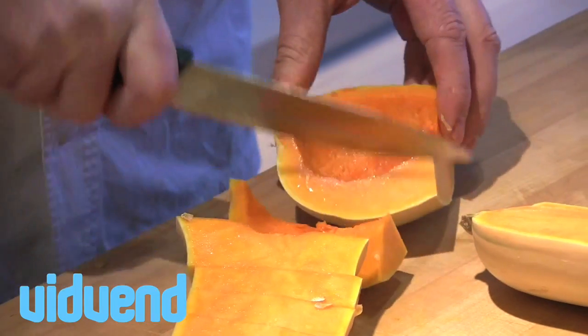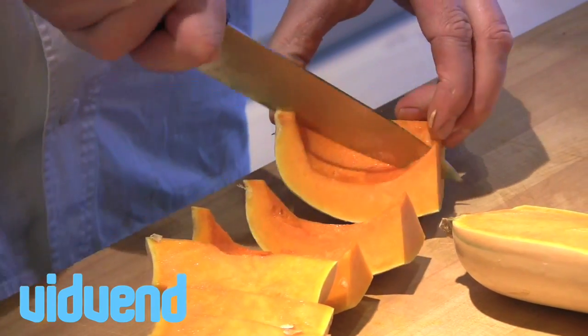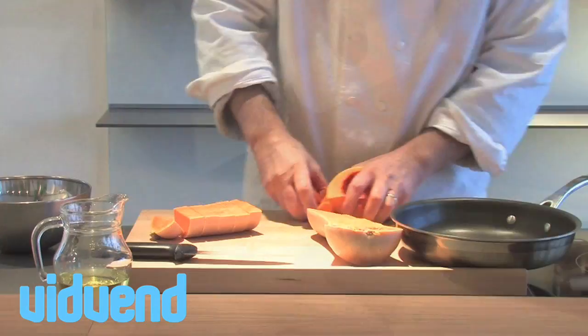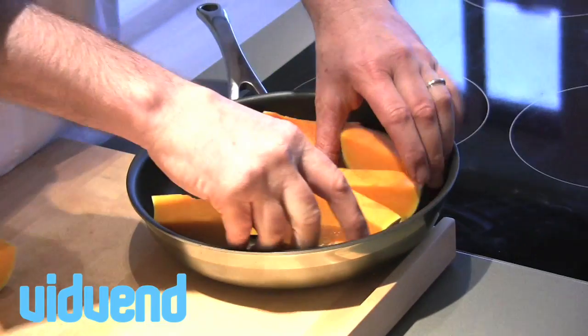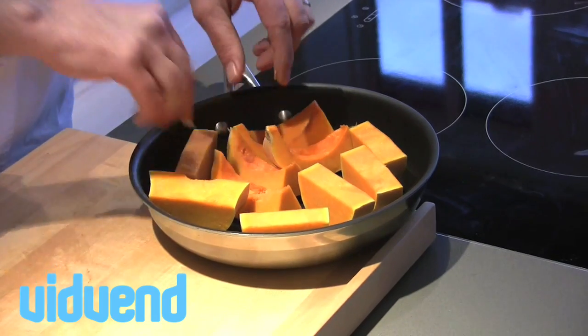For the squash, we're going to cut them into even-sized pieces. You can see I'm just leaving the skin on — that's basically because we're roasting it as a little side dish, so it's kind of for presentation purposes.